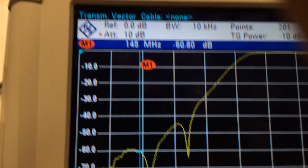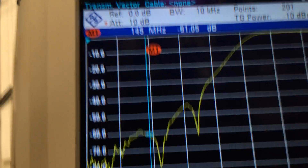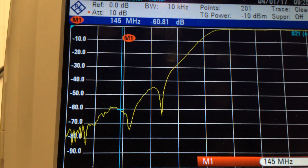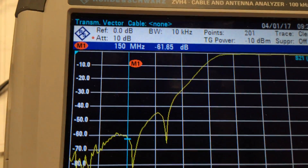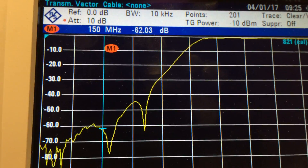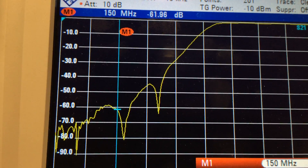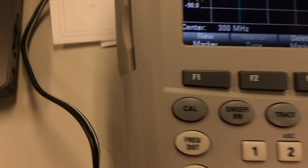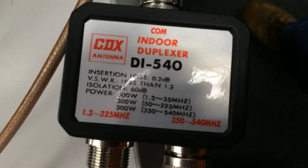So this duplexer is not really optimised for 2m/70cm. It's bloody — using the phone to film stuff is not very good at all. But there we go — that's what the little duplexer looks like. It would be nice if -80 dB was in the middle of the 2m band on the UHF port and in the middle of the 70cm band on the VHF port, but it's not quite optimised for 2m and 70cm, unfortunately. That's the rather shoddy video production of the response through the CDX duplexer DI540. As always, thanks for watching — I'll catch you next time.